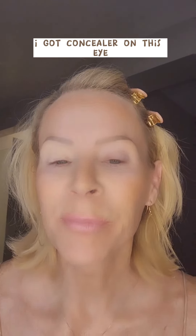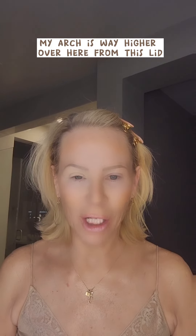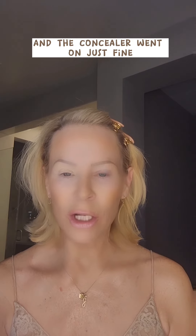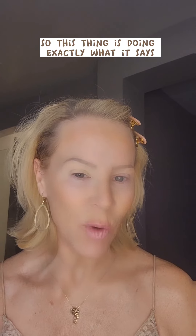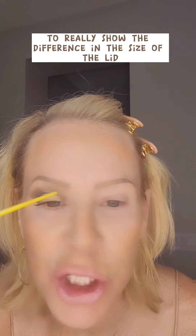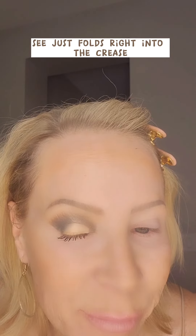I got concealer on this eye. Look at the difference in this eye — look how much higher this eyebrow is. It's way higher over here from this lid. They're saying that you can leave this thing on for two or three days before you have to take it off. I just don't feel anything at all. Look how much raised up this eyebrow is versus the other one, and the concealer went on just fine, and you can definitely see the lid better. This hood was just lifted right up, so this thing is doing exactly what it says it's going to do. These Lids by Design — can't even get over that arch right there. Loving that. Look at that eyebrow.